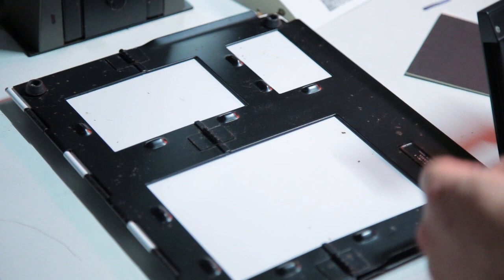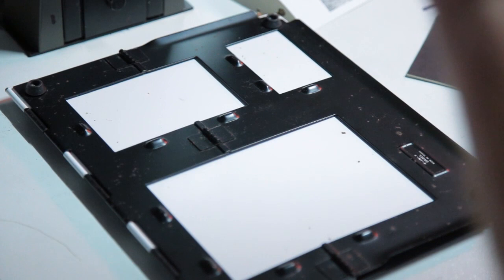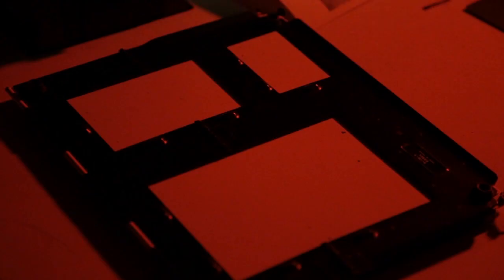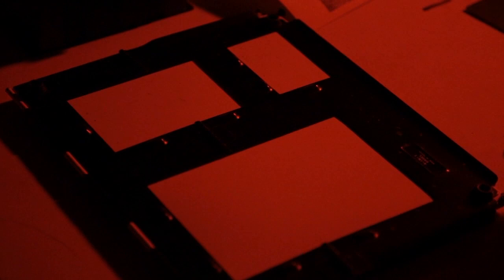Since the start of these tests I haven't changed anything on the enlarger — everything's been exactly the same. If I changed any heights it would just be wasted time. Everything is the same, 18 seconds as established. Lights off, paper in — this image is 18 seconds at box speed 400 ISO. I'll put that in the developer.